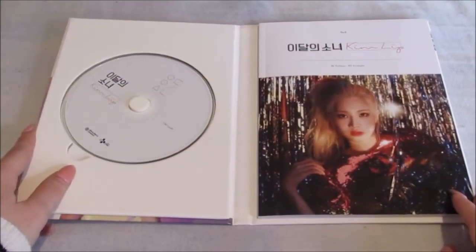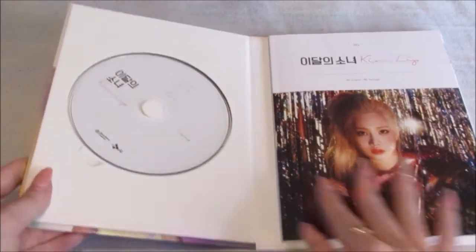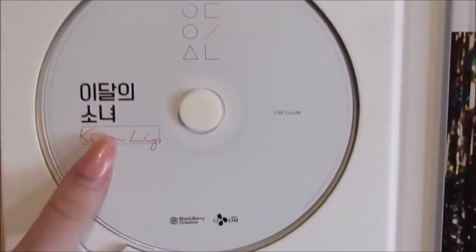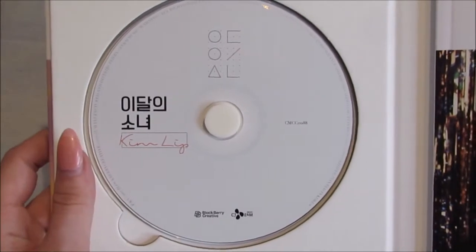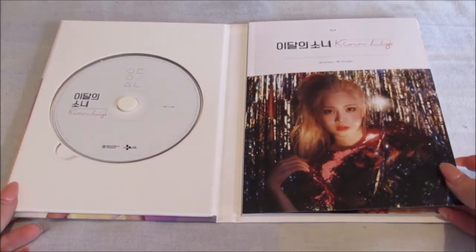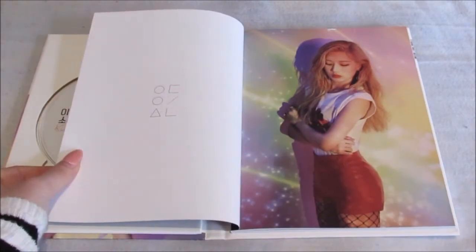I'm actually so excited. Oh my goodness, wow — that was like one of her teaser photos. So here is the CD. We know by now that they all have the exact same CD. I'm so incredibly excited.